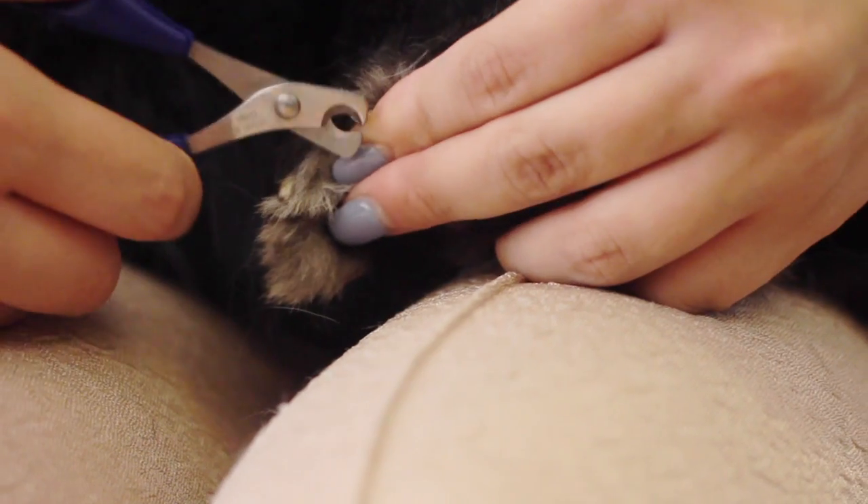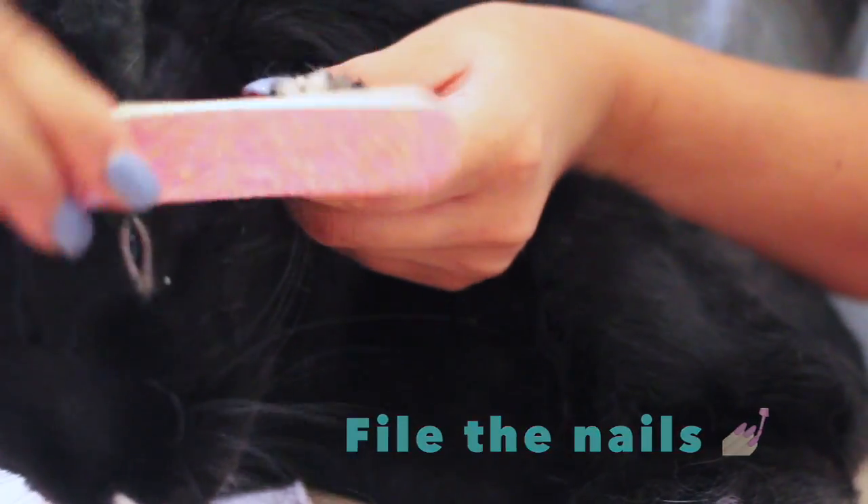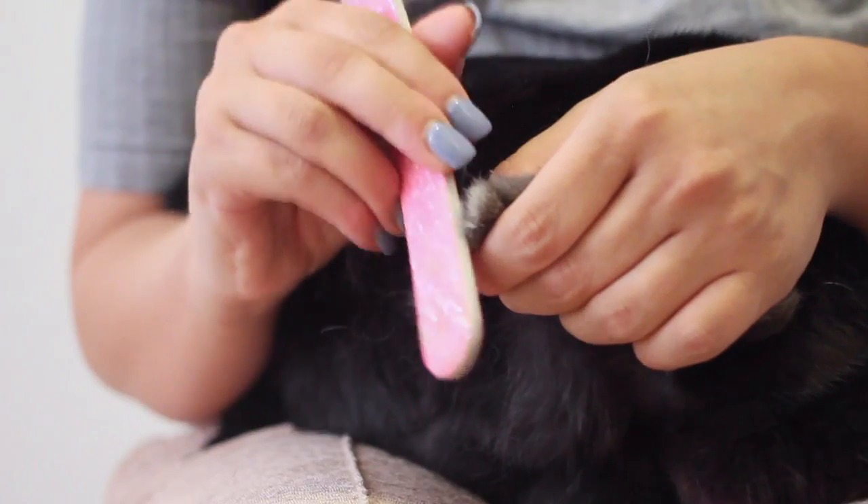To finish things off, I like to file down Lennon's nails. I haven't seen a lot of people do this, but it's really effective at softening down those blunt edges from the clipping that can still scratch you.